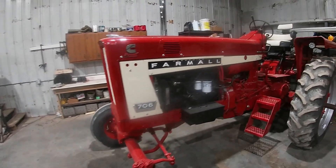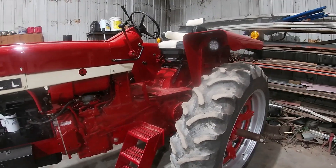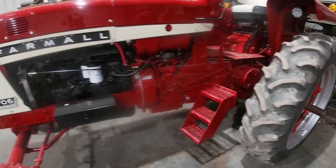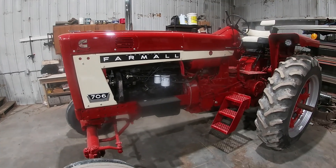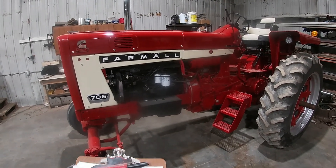The sheet metal was pretty straight on it. Fenders were a little rough, but other than that, rims were rusted out on the back. It was a pretty straight, clean tractor. Got it locally from a good friend and neighbor.